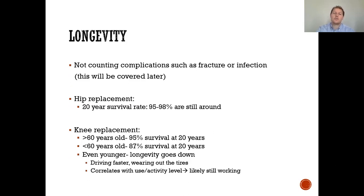Regarding longevity — not counting complications such as fracture or infection — the hip replacement survival rate is approximately 95 to 98 percent at 20 years. For knee replacement in patients greater than 60 years old, there's a 95 percent survival rate at 20 years. If you're less than 60, it's 87 percent survival rate at 20 years, meaning younger patients have higher activity levels and are essentially wearing down the tire a little faster and may need a revision.